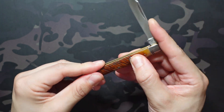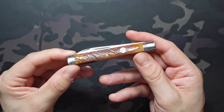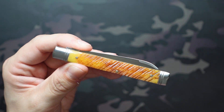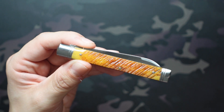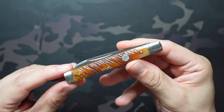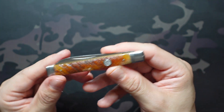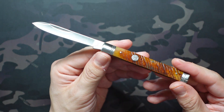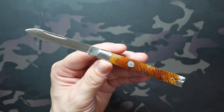I paid $17 for this one at the time on SMKW. Unfortunately SMKW doesn't have it in stock anymore, however it's still available if you search for the Queen Cutlery Doctor's Knife — the model number is QN016. Plenty of other retailers have it in stock for around $20. SMKW is just kind of focused on the USA-made line at this point, but it's a really great example for the price.